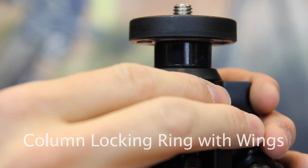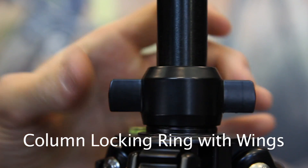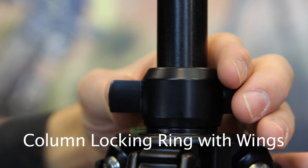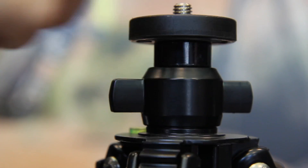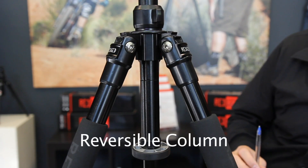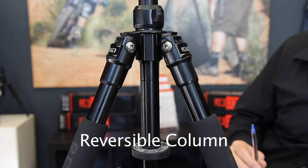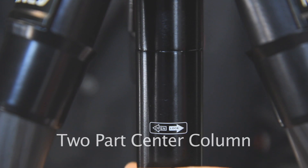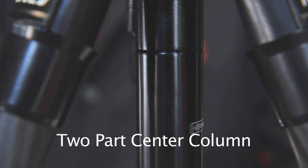The wings on the center column lock ensure a tight lock of the center column when heavy photography gear is placed on the tripod. A rubber seal prevents sand from entering the locking mechanism. By inverting the center column, it is possible to get extremely low camera positions and low macro shots. It is also great for making reproductions of flat objects. The center column can be separated and the lower part removed so that you can use the tripod for low-level shooting.